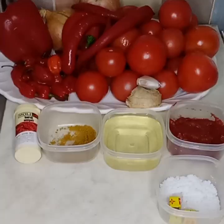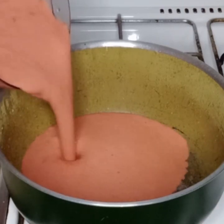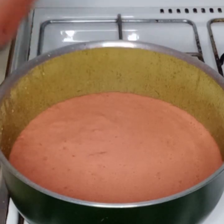For my pepper base, I have fresh tomatoes, chili pepper, onions, bell pepper, and scotch bonnet pepper. I also have garlic and ginger, thyme, curry, vegetable oil, tomatoes, salt, and seasoning cubes. I will go ahead and clean my peppers and then blend them smooth. After blending, I will pour it in my pot and repeat the same process with the remaining peppers.